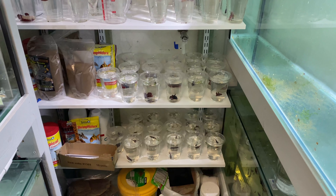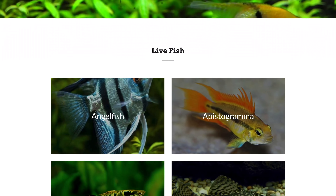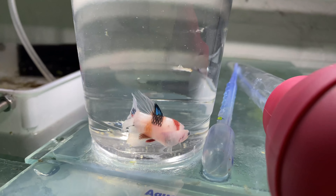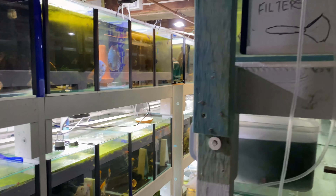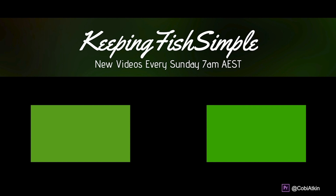We've got black ram fry down here and they've been snacking on brine shrimp. We can see the golds and the blacks. We've also sorted out about a hundred bettas - there's just tons of these guys available. A lot are going to the shops tomorrow but there's plenty on the website at keepingfishsimple.com. For example, this nemo half moon is an amazing color. Anyway, thanks so much for watching - if you want to see Justin's channel there's a link below, and I'll see you in the next vlog.